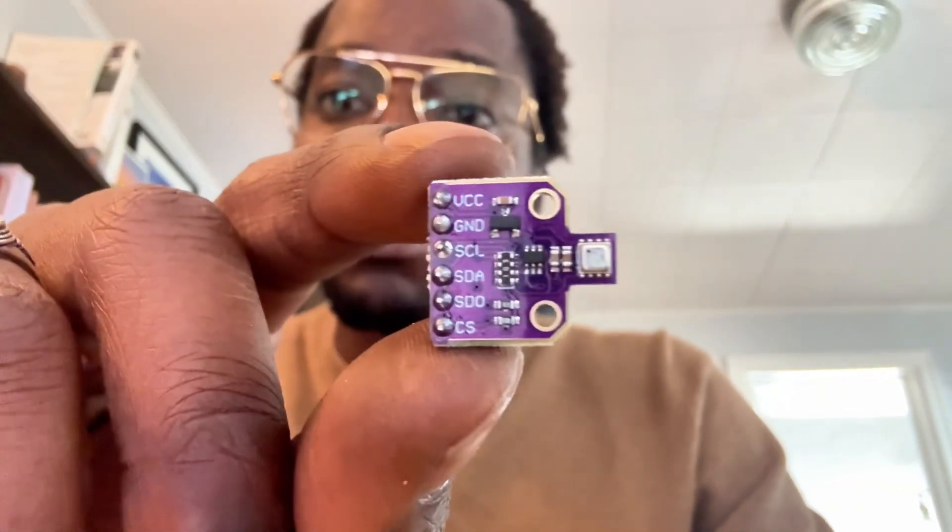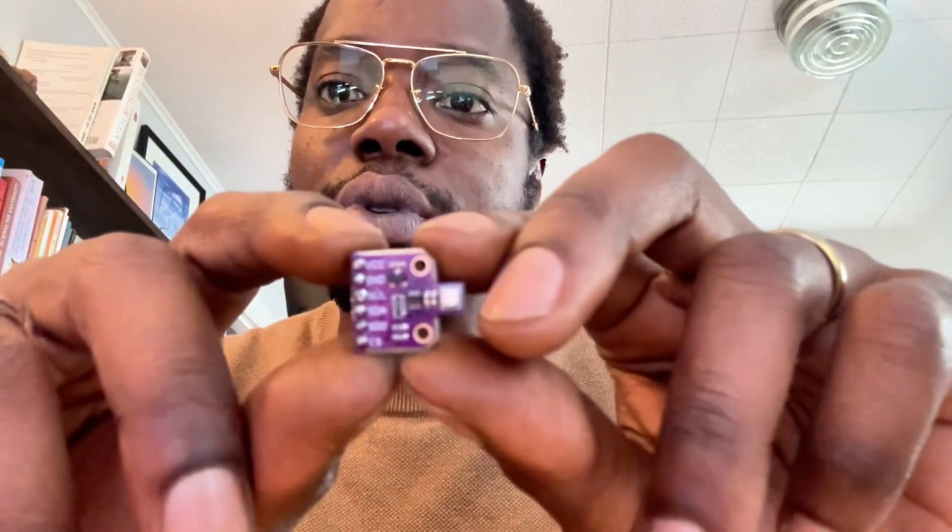Hey guys, today we're diving into this cool little sensor — the BME680. So if you want to measure temperature, humidity, air quality, or gas pressure, this little guy right here is your new best friend. There are a few sensors in the BME model line, but the BME680 is probably your best bet and it packs a ton of cool features.